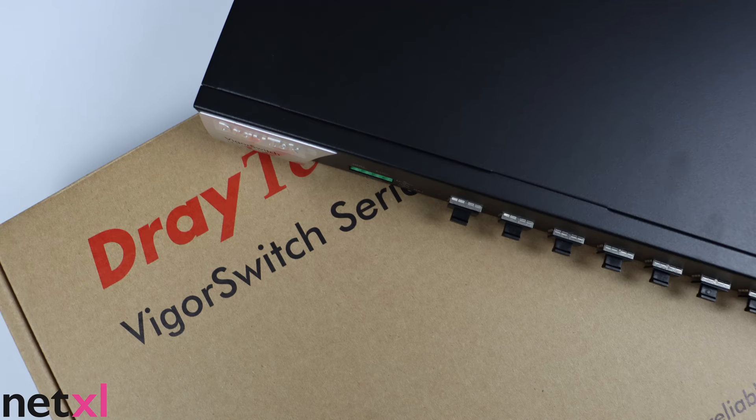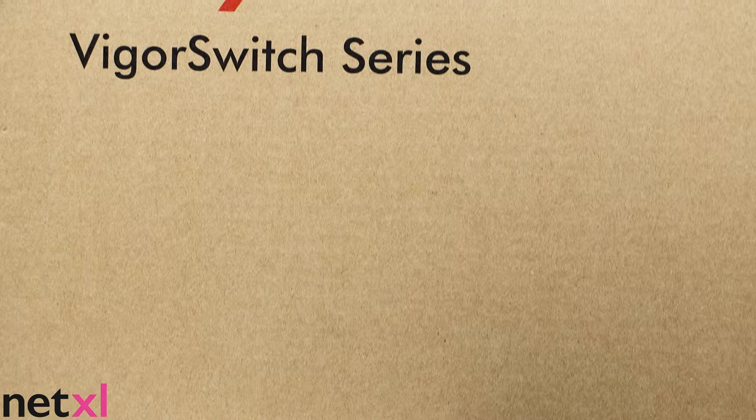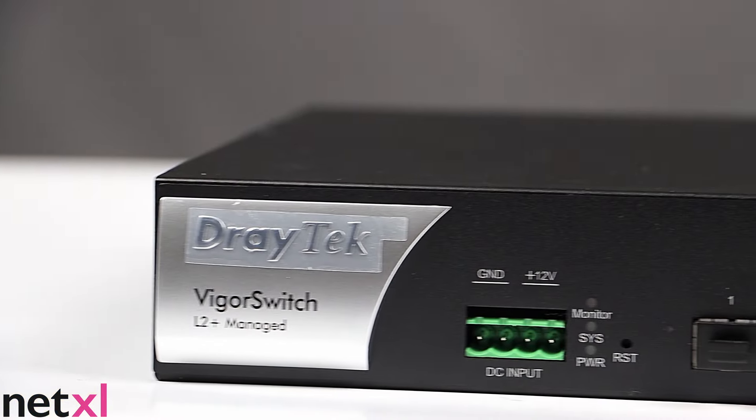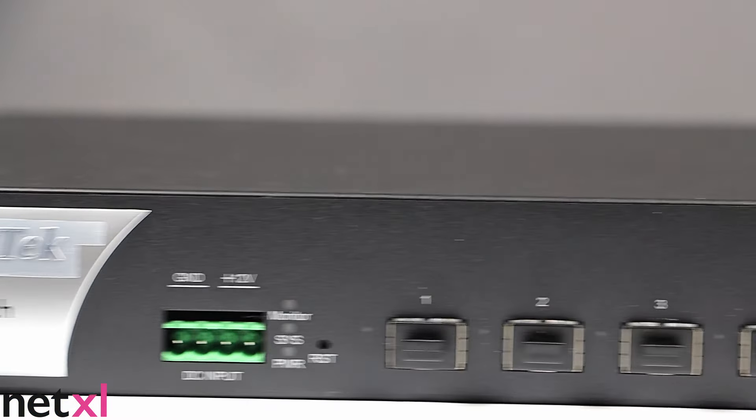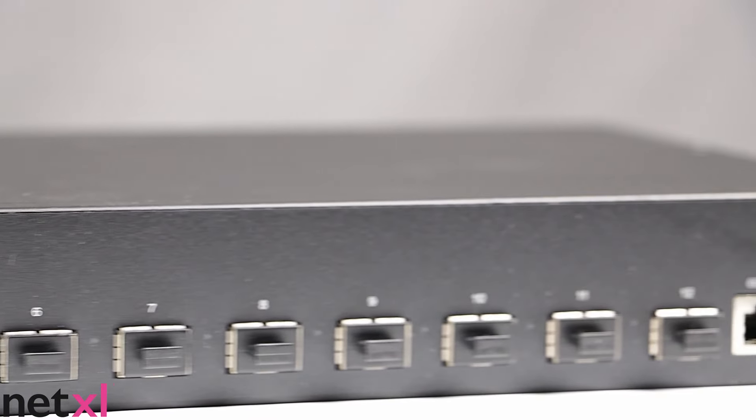Hi everyone, welcome back to NetExcel. Today, we will be unboxing the new Draytek VSFX 2120 Layer 2 Plus 12 port switch. This switch is best suited to enterprise level applications and deployments, and it's built to improve network stability and security for businesses.